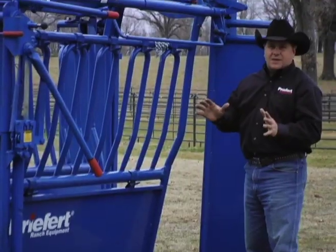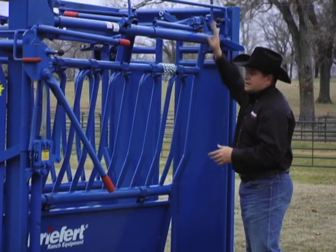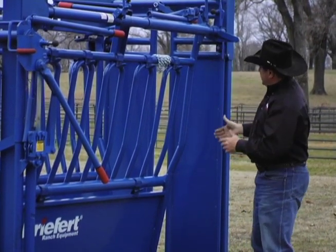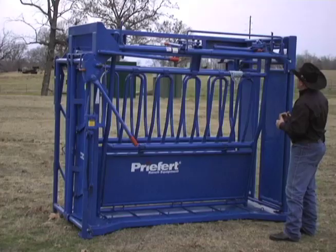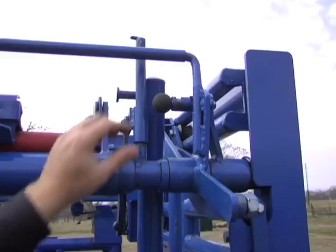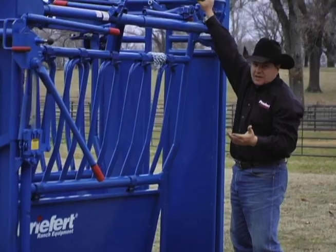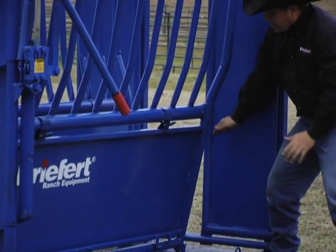Bill Prefort came up with a great way to fix this problem. On the old S-04 chute, you reached up, pulled the pin, stuck it in your pocket, and that made the chute where only one side opened. We've done the same thing except we've made it easier. Now we've got a lock pin here — you simply pull it out of the way. When I open the tailgate, only one side of the tailgate opens.